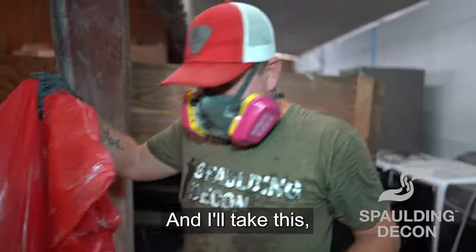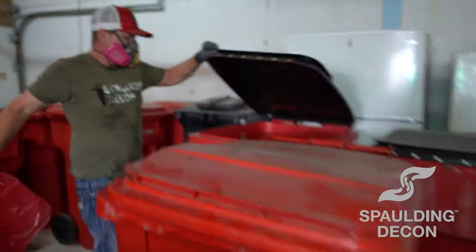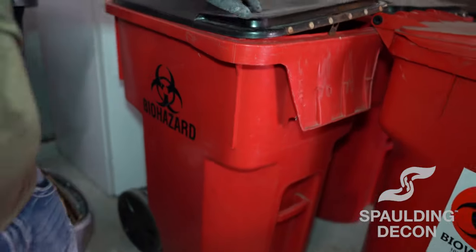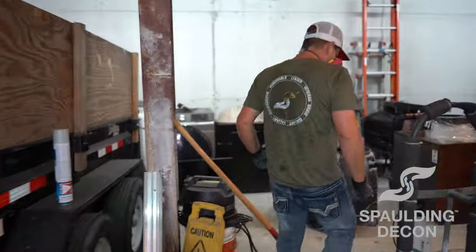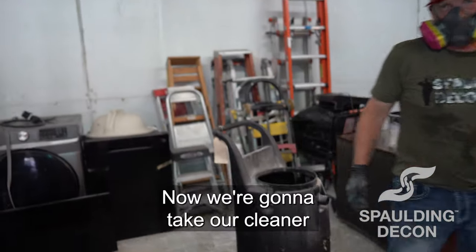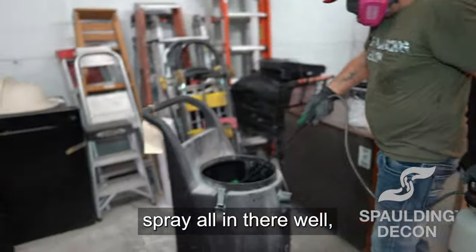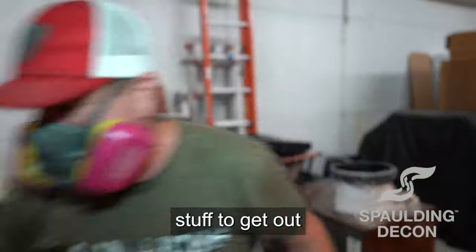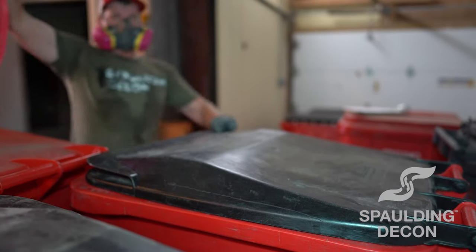Now we'll take this and slide it over here to the BioBit. Now we're going to take our cleaner and our disinfectant and spray it. We got a little bit more stuff — quite a bit more stuff — to get out.